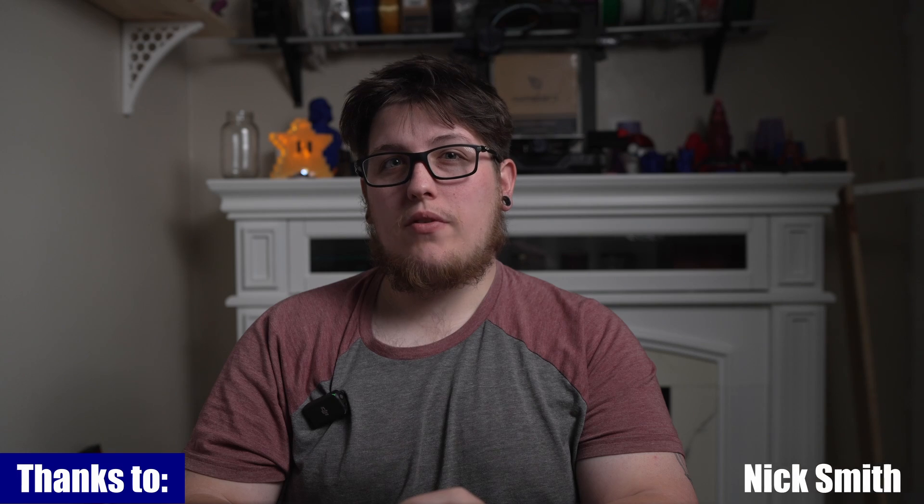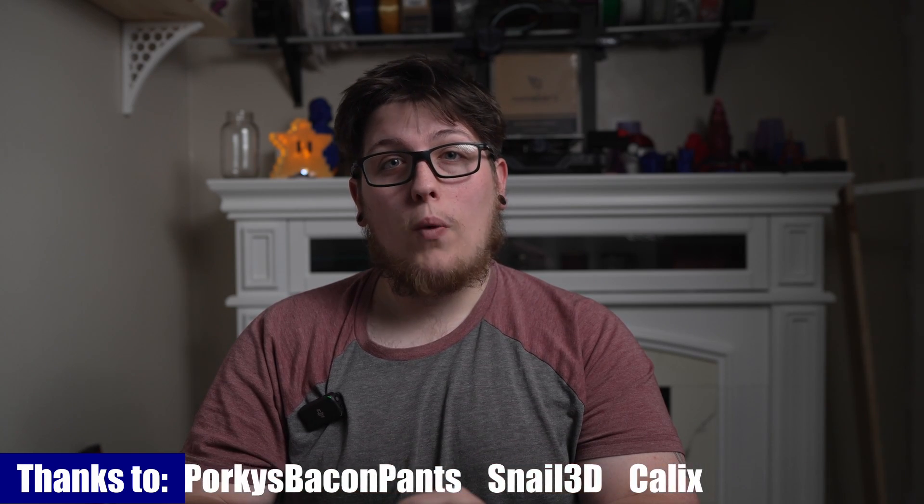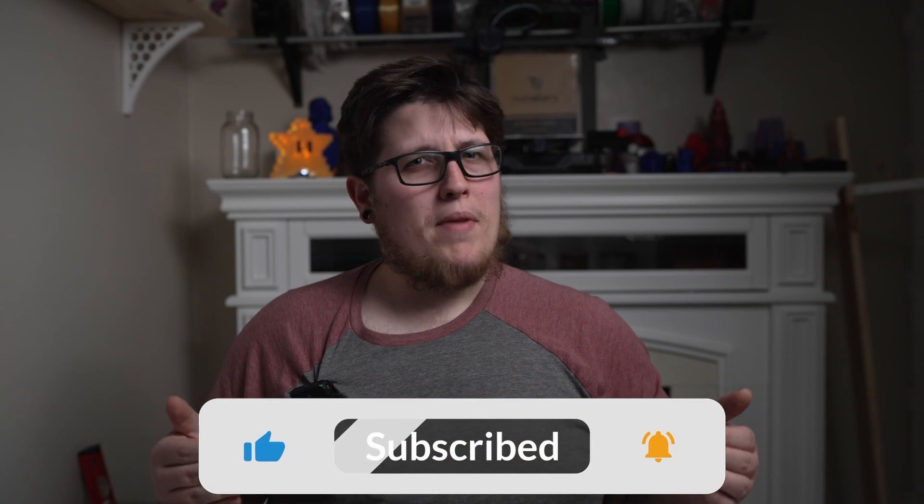I want to give a special shout out to our level 3 and 4 channel members Deanna Duffy, Nathan Wolford, and Snail 3D — thank you guys immensely. Your support goes a very long way to helping fund the channel and all the videos we're producing. If you enjoyed this video be sure to like and comment which 3D printer you're most interested in, subscribe because that's the best way to help the channel grow, and if you have a friend who is on the fence about 3D printing be sure to share it with them.